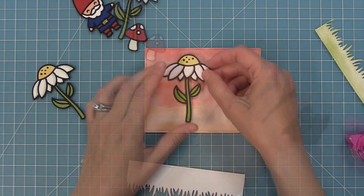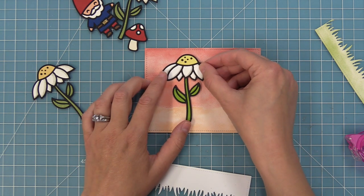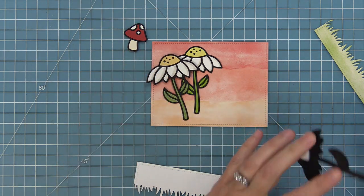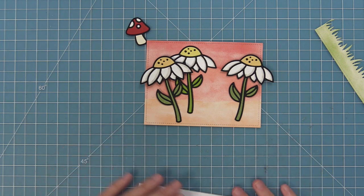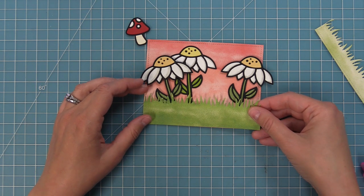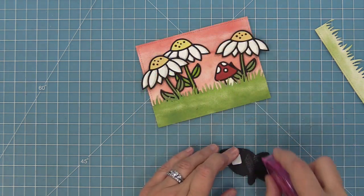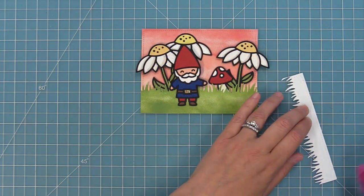I'll take the grassy border die, line it up with the brighter grass towards the bottom, run that through the die cut machine, then flip it over and run the lighter green through again — giving us two grass pieces with stitch detail in two different shades of green. I want the first flower in the background attached flat to the card base, then for the next flower I'll add tape runner to the bottom and a foam square to the top so it almost looks like it's popping out from the ground — a really pretty look. We'll do that with our third daisy as well.